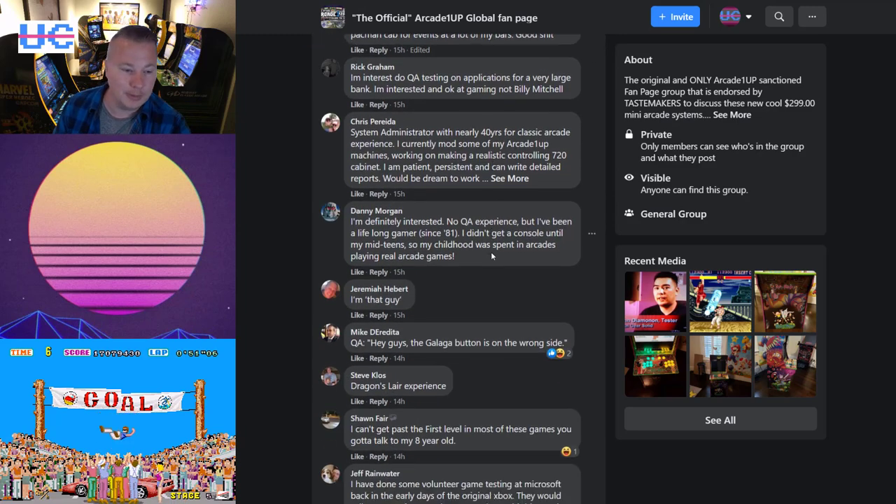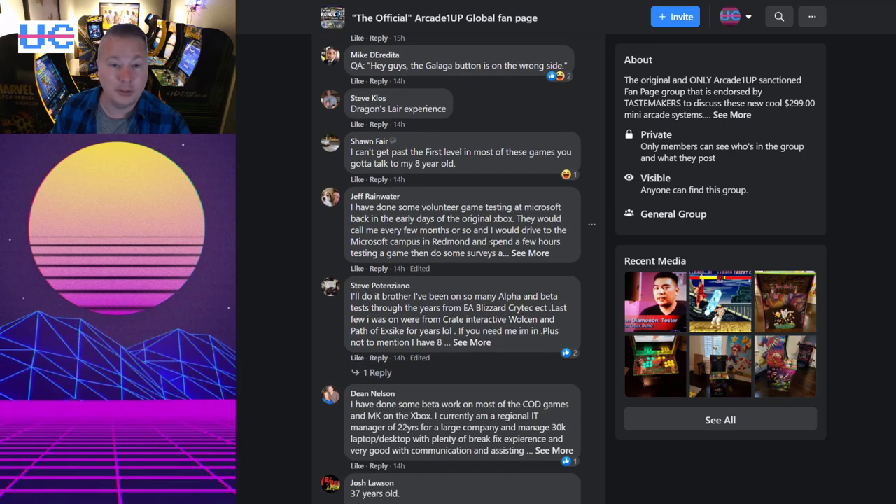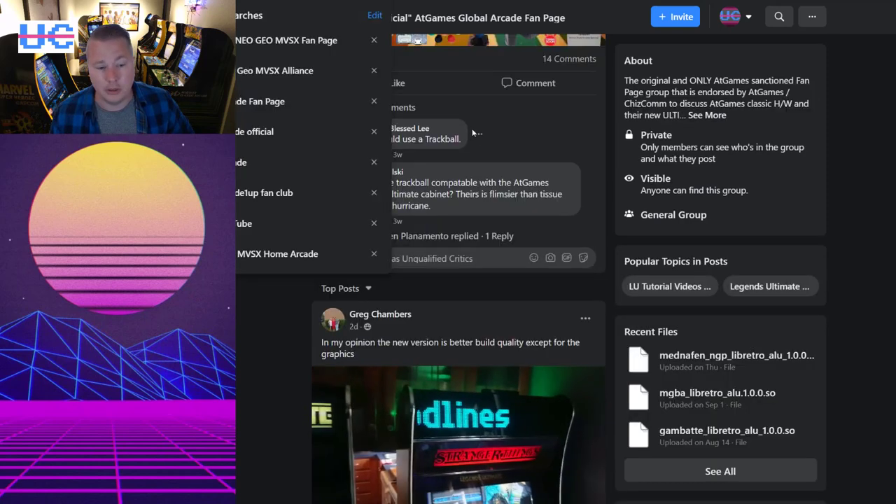If you read through the comments, there are just an army of people ready to go to work, many of them who sound very promising — a lot of really good experience. So my hope and expectation is Arcade 1UP will find a good group of people to come in and support their QA team.